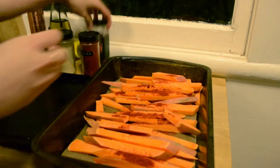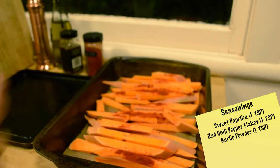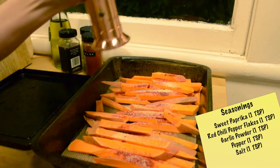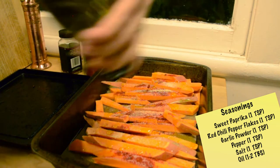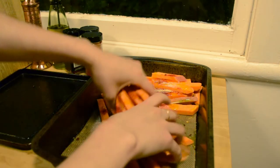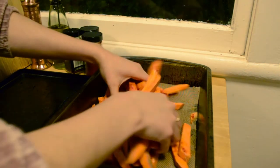After you cut your potatoes you will add your spices. I love adding sweet paprika, red chili pepper flakes, garlic powder, pepper, and salt — about a teaspoon of each for every one potato. Then you want to add your oil; I am using about one to two tablespoons of olive oil. After you add all your spices you are going to give your potatoes a nice little massage to get them all evenly coated with the spices and oil.